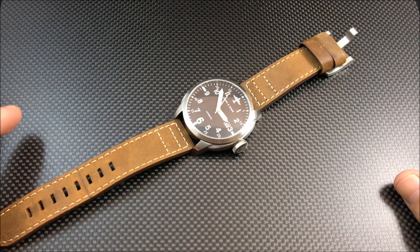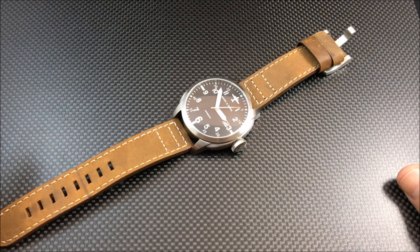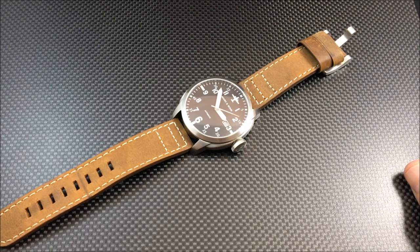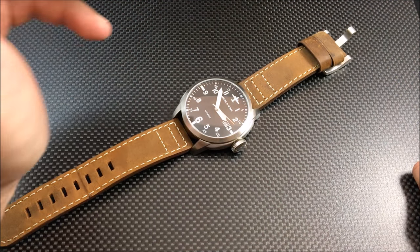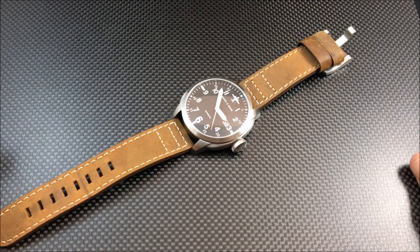Instead of a 10, 12, 13, or 14 minute video where we ramble on and talk about everything, we're going to do about a five or six minute video. We're still going to give you a wrist shot and show you the watch, point out things about it, but you'll have to go to watchreport.com to find out our pros and cons, what we like, and what we think could have been done better.